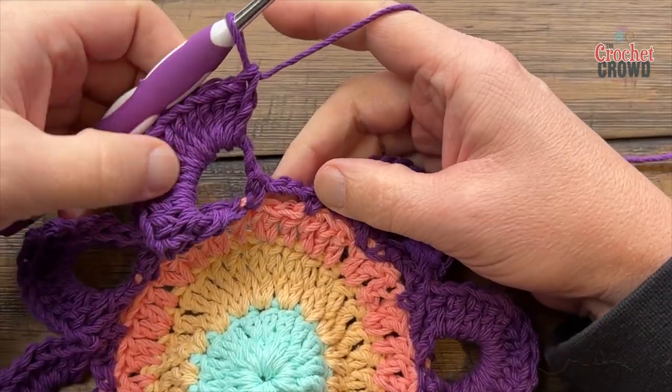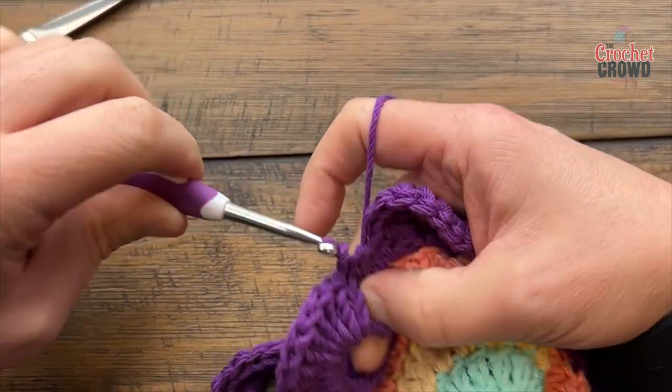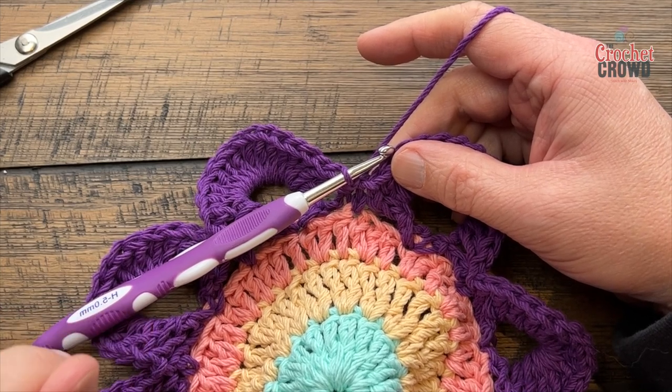Coming back around, I have fifteen in here and I want to slip stitch to the single crochet that's between. Keep things nice and tight. We're now gonna start round number six, which will be a lot easier than you may imagine.